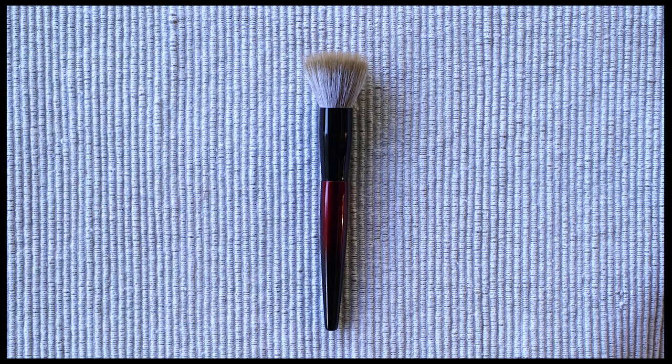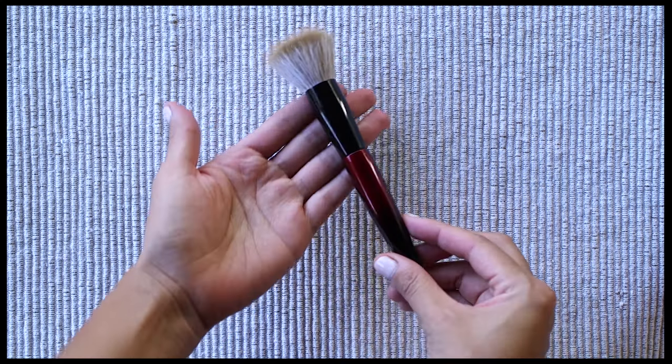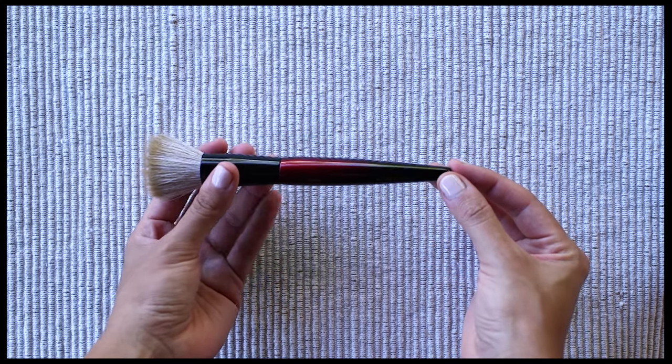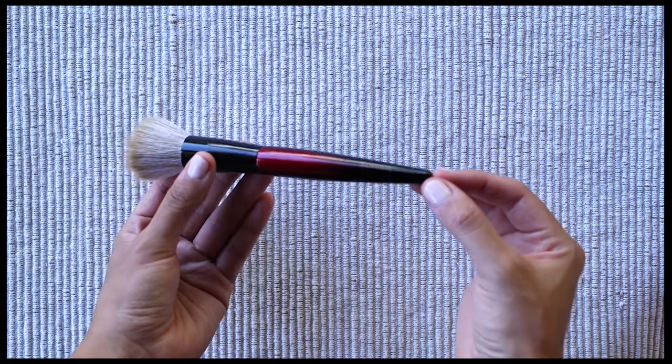The Sheer Buffer is a handcrafted stippling brush. Each brush is handmade by artisans in Japan using traditional techniques. It was released in the summer of 2023 and is available exclusively at Beautylish, retailing for $65.00.